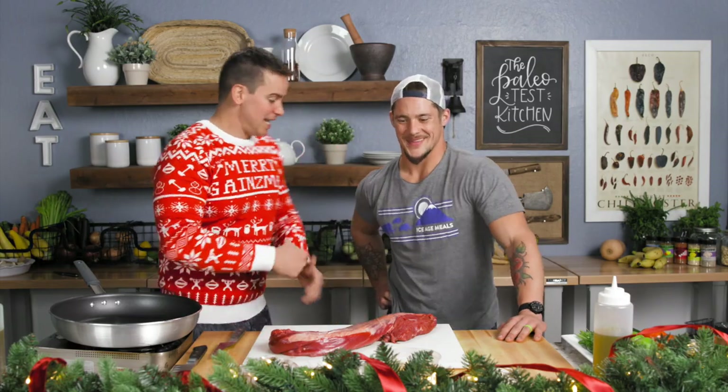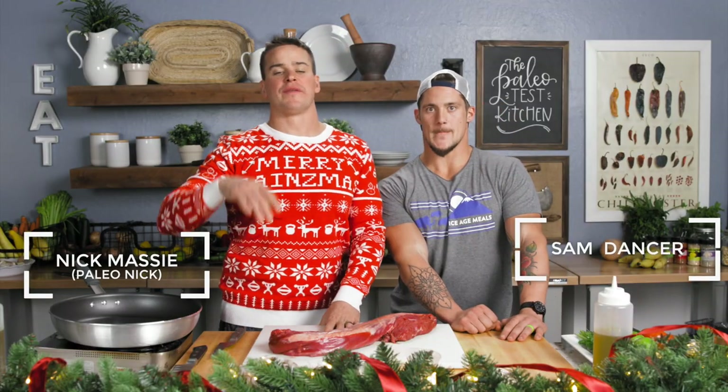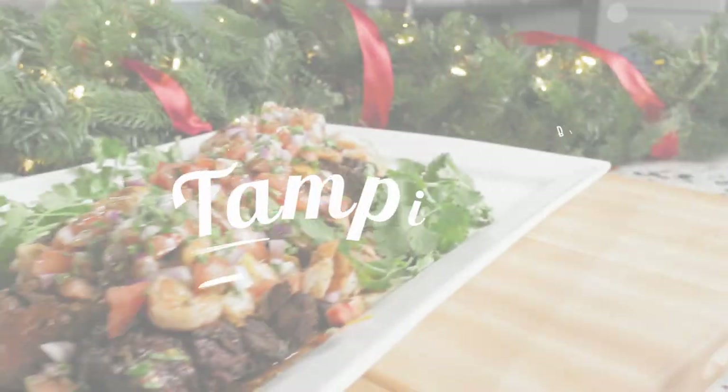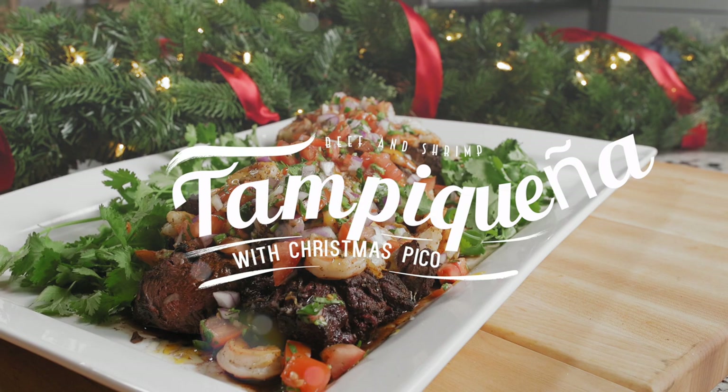All right, guys. Christmas is here. Dancers in the house. We're gonna give you something that your relatives will be talking about for years to come, so stick around. Up next is our beef tenderloin Tampakeña. And it's a gift.